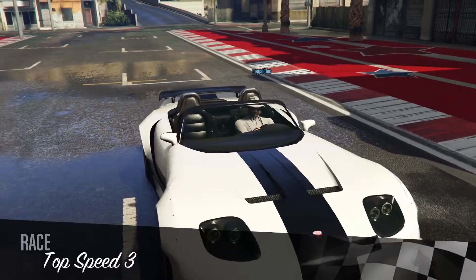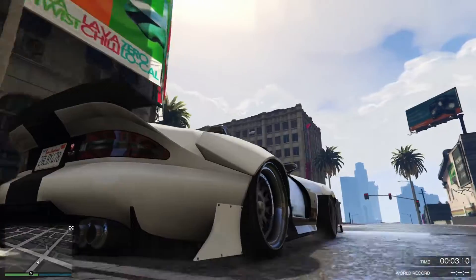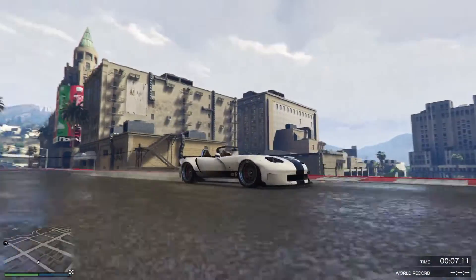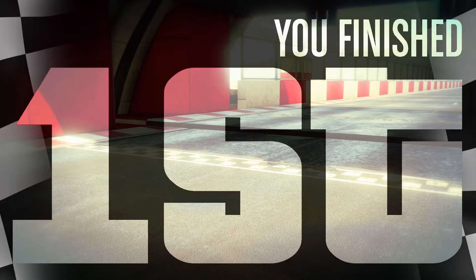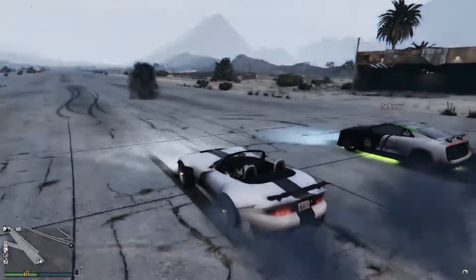We're going to take on to the top speed test track now and see what sort of time she gets. What we consider to be a competitive time down this top speed test track is about 53 to 54 seconds — that's what the Zentorno can do it in. And we're going to see what the Bravado Banshee 900R can do it in now. 53.054 seconds — so yes, that is a competitive vehicle.